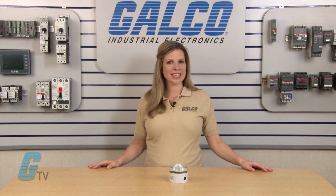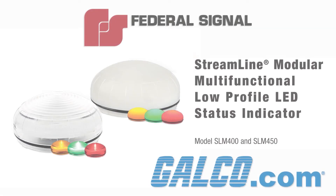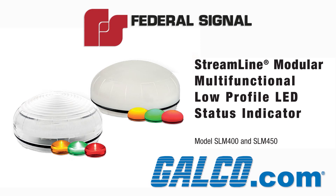These units are rated Type 4X, IP66, NRCE, UL, and CUL listed. You can find Federal Signal's SLM400 and SLM450 series along with repair services and engineered systems at galco.com.